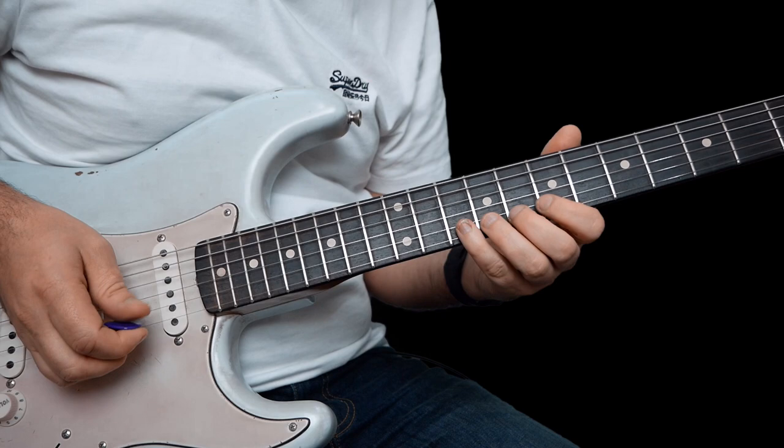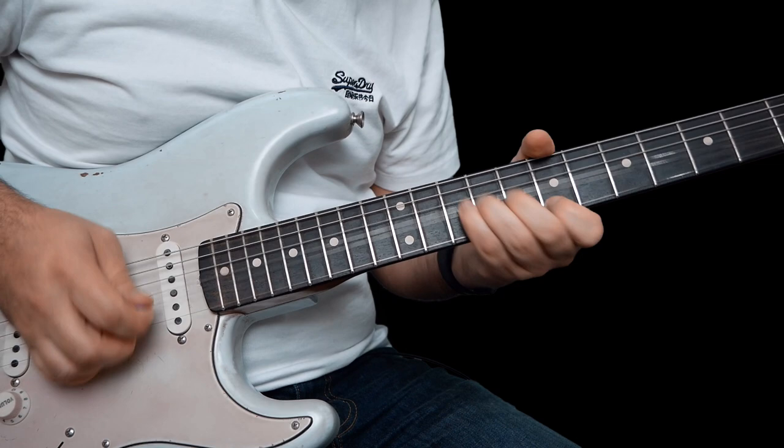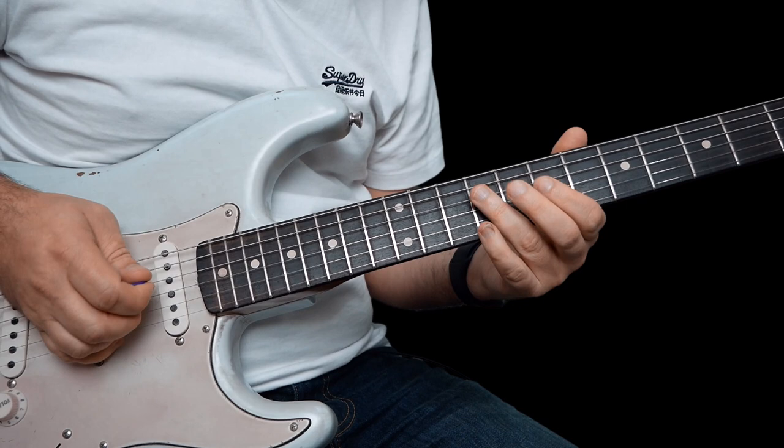So this one we're bending up 10 on the B. This move is 7 on the high E, 10 pull off to 7 on the B. Then you're bending up 9 on the G — bend up, let down, pull off to 7. And then finally 9, pull off to 7 on the D, back to 9.